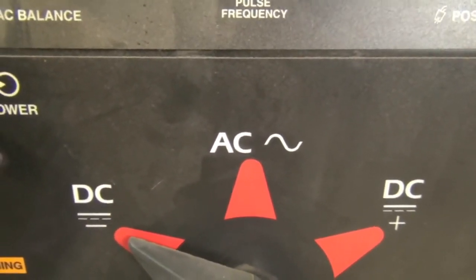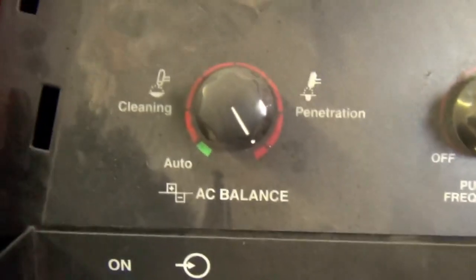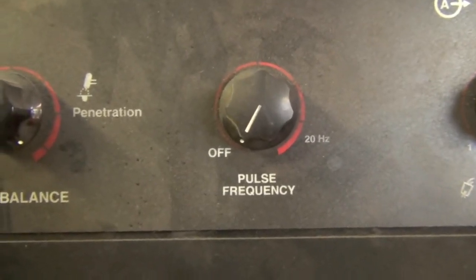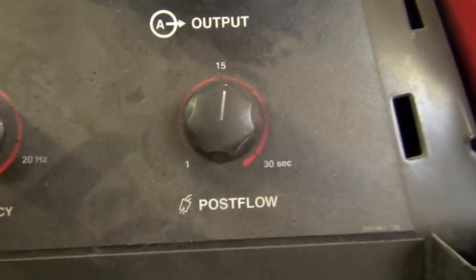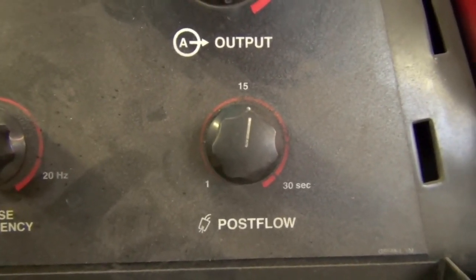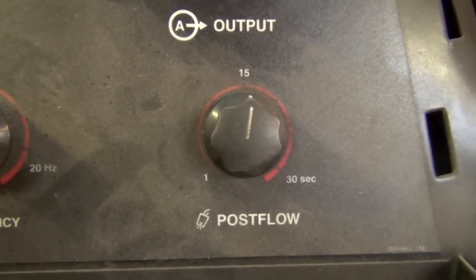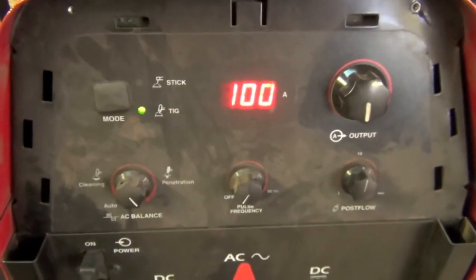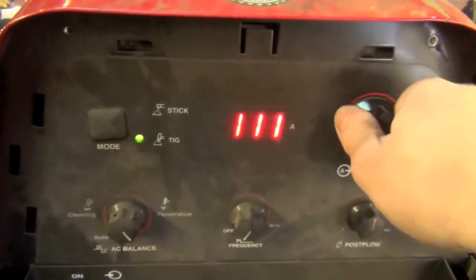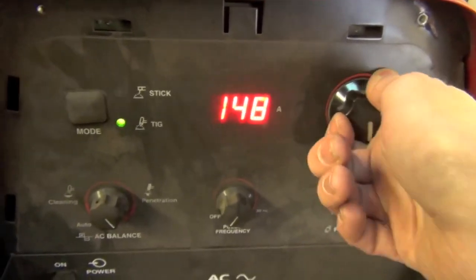AC is primarily used in the TIG process for welding aluminum and magnesium, so we're not going to worry about that now. Pulse isn't something we're going to be using at the moment. For post flow, I recommend running a good 10 to 15 seconds worth. Now let's talk about amperage — because this particular machine is controlled with a foot pedal, I'm going to turn this up to 150 amps and then adjust as needed.